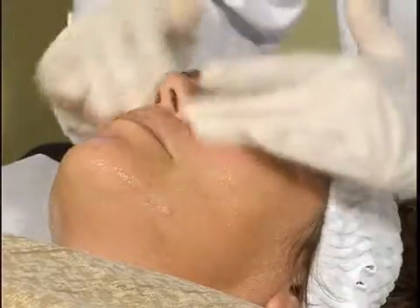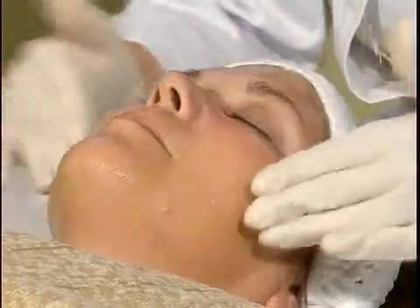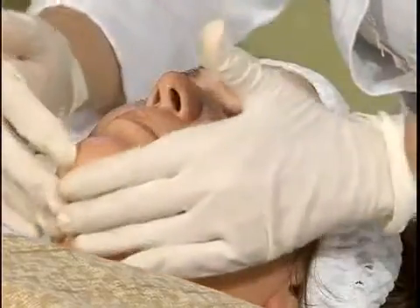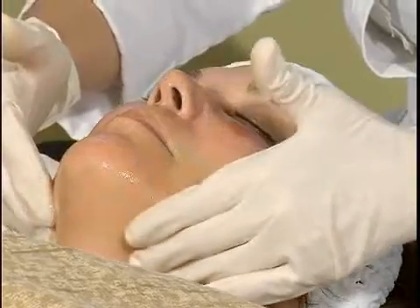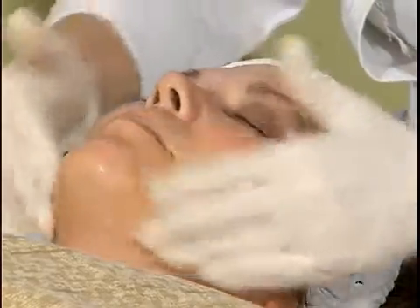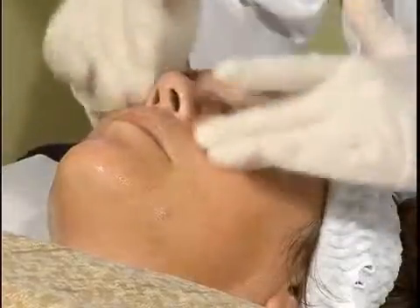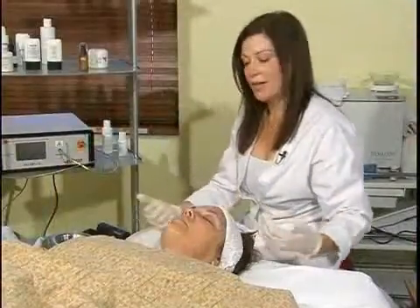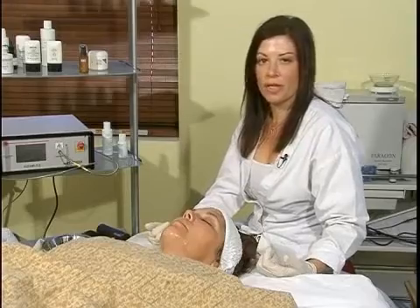You want to gauge on a scale of one to ten — ten being the most you feel, such as itching, burning, stinging, or a little tingly, and one being the least amount. You want to always ask what number they are on in that scale, because if they are at an eight or nine you want to neutralize them right away. That being said, that is the appropriate chemical peel for sensitive skin.